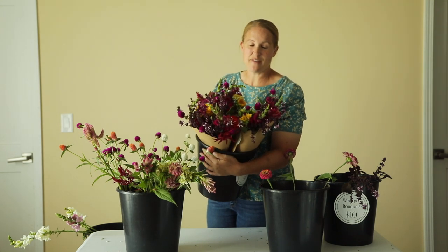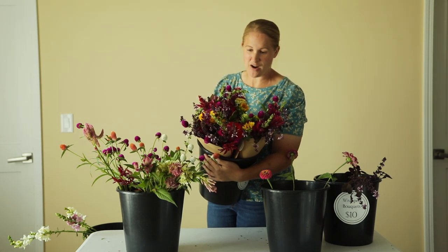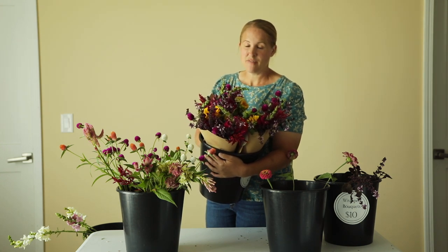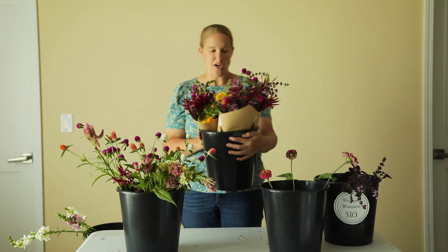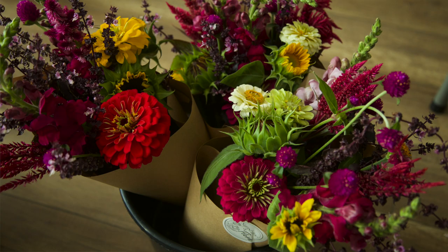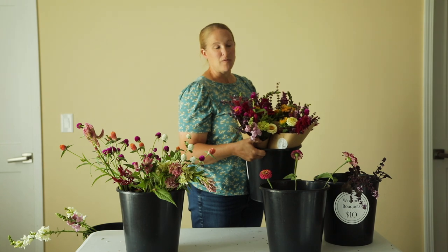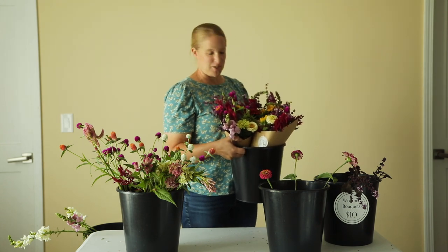I have three of these done so far and they are so awesome. This might be my favorite combination so far this year. I just love the vibrance of this combination so much. I think these will sell really well tonight at the market. Let me move a couple things and we'll do Recipe Number 2.